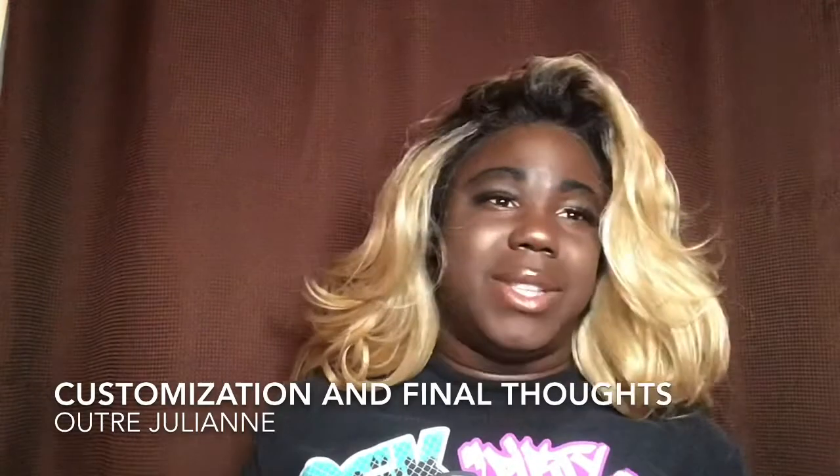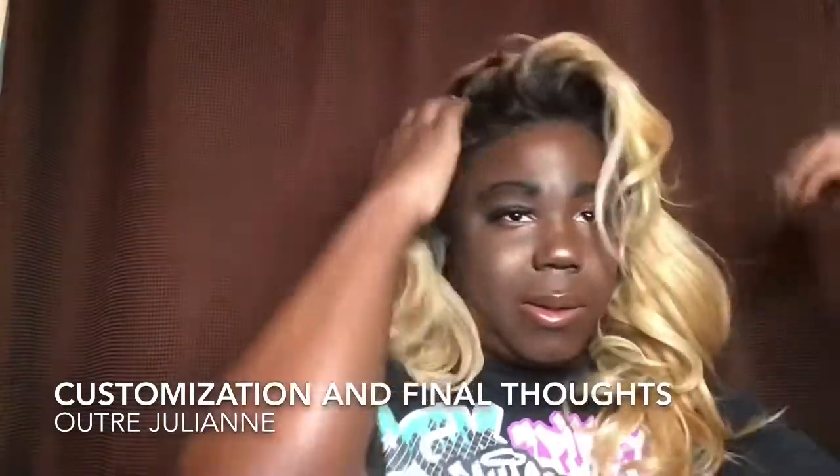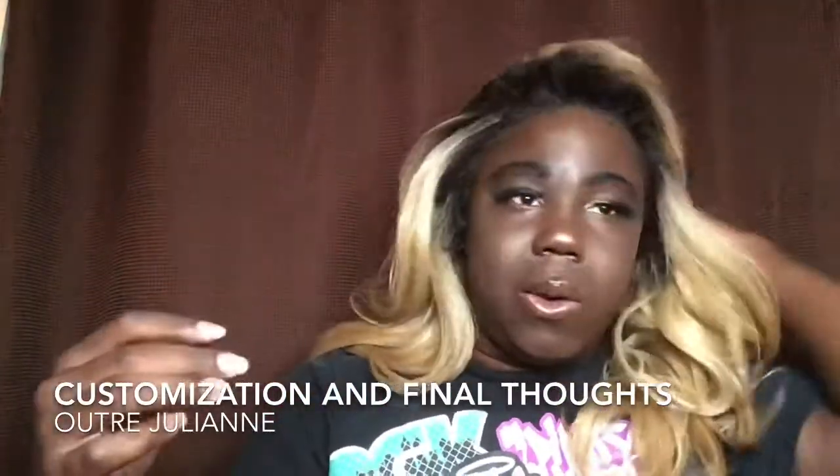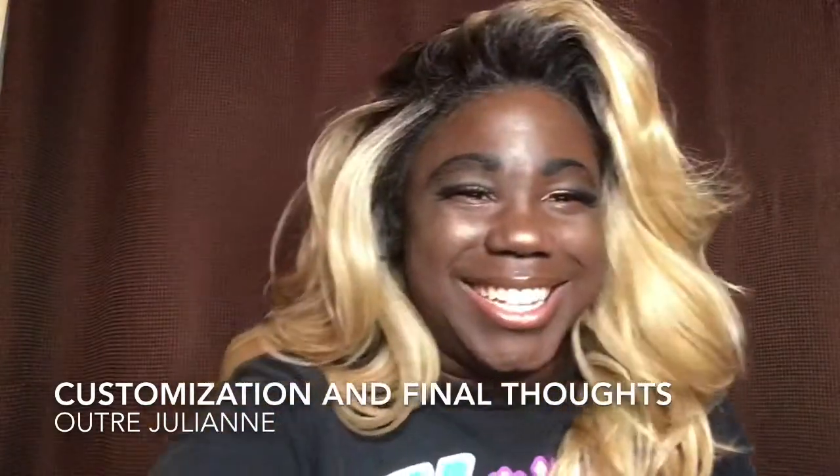I am loving myself sick in this. I'm going to go take pictures. Oh my god. Hello. All right guys, bye!